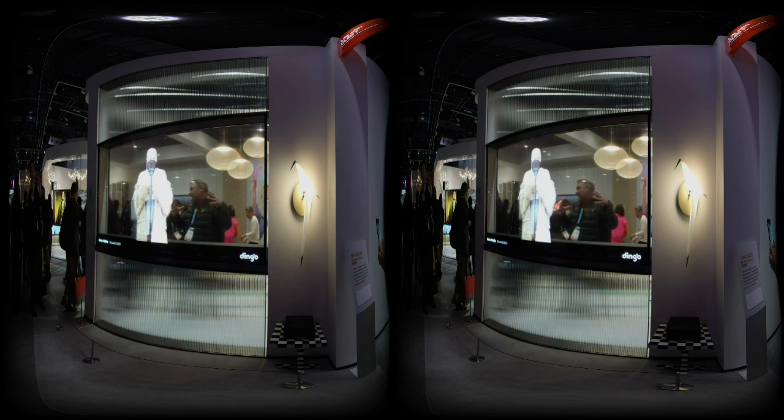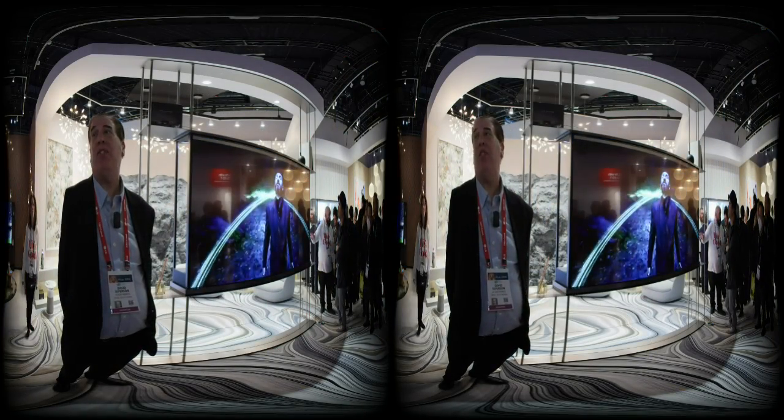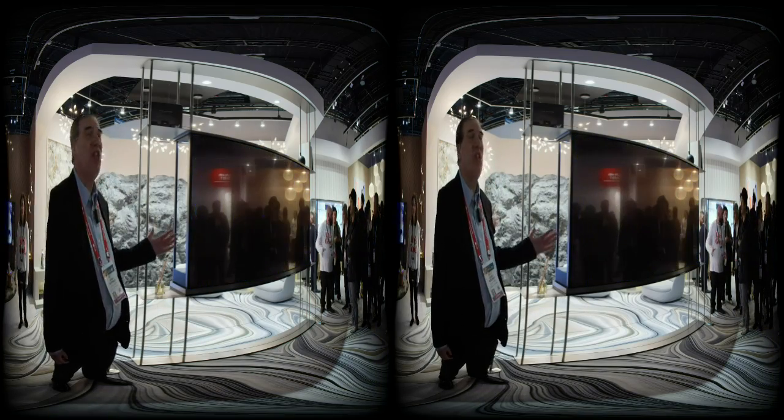I do see some commercial space applications. I do see new home owners, but I actually see premium shoppers who just want the latest, the greatest. I mean, this is cool.